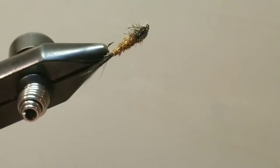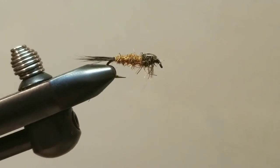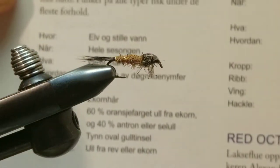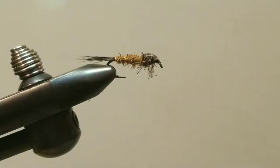Hello and welcome to another step by step how-to tie tutorial video. This is the Red Fox Squirrel Nymph. This is the letter R out of my A to Z tying series, tied from my Norwegian book. It's been a lot of fun to work out of.